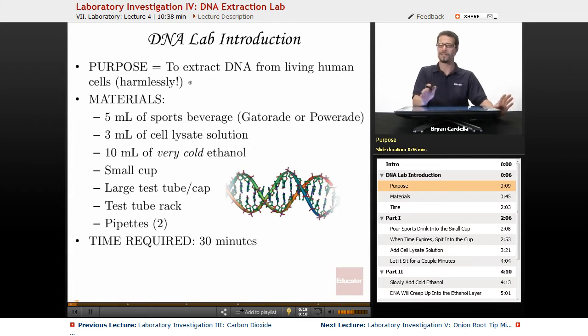Now that might seem like — isn't that going to be painful? No, it's a harmless thing. We're going to do it harmlessly. You can get it from epithelial cells, cells that easily come off from the inside of your mouth, from the inside of your cheeks. They come off as you're talking, as you're chewing, as you're sucking on a hard candy or whatever. You actually replace a lot of these cells consistently, and it's very, very harmless to do this.